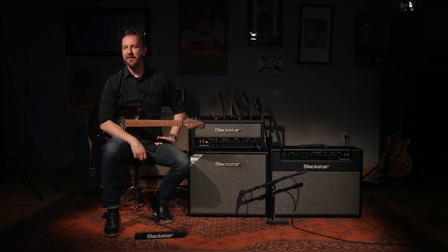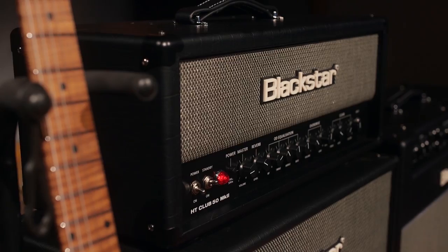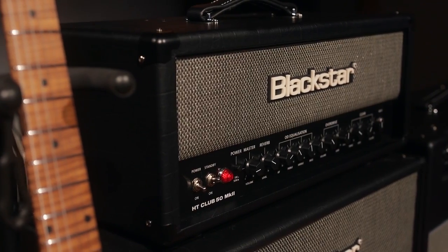With the Black Star Venue Series Mark II, there's more versatility, more tone, more fun to play, and more portable. More is more.